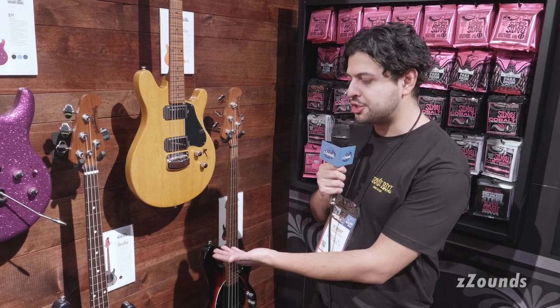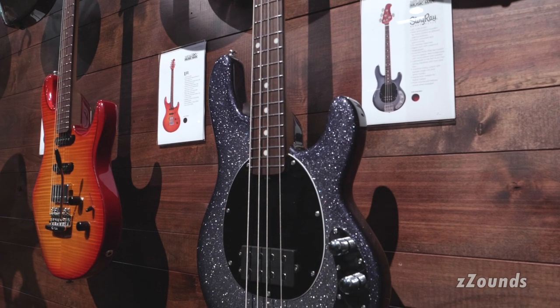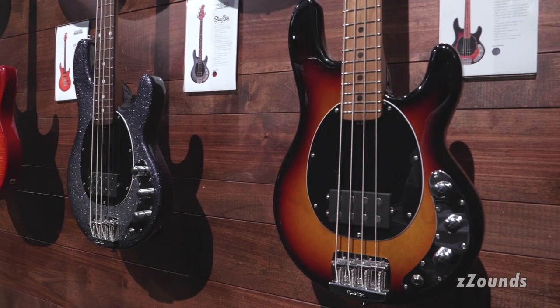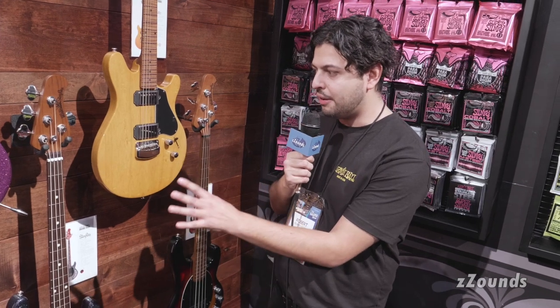Here at Ernie Ball Music Man we are also proud to announce our Stingray Short Scale Bass. The Stingray Short Scale Bass will be coming with a roasted maple neck, 30 inch scale, passive electronics with a volume boost, and a three-way switch for the neodymium passive magnet. So there's no battery actually in these basses, but they are packing a big powerful sound for such a small body and extremely lightweight.